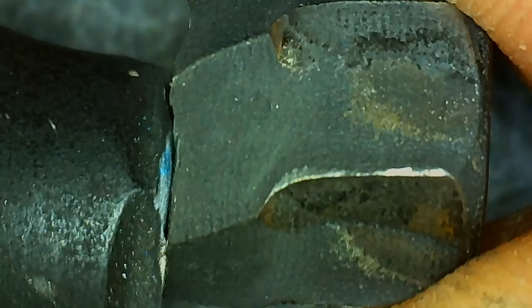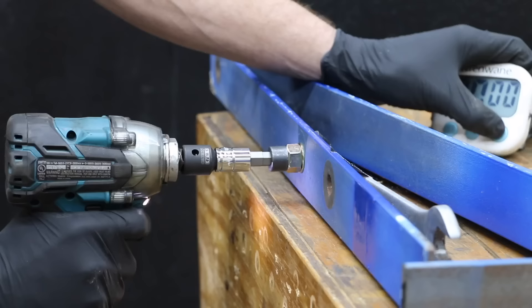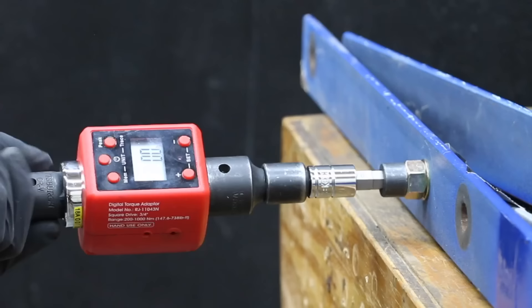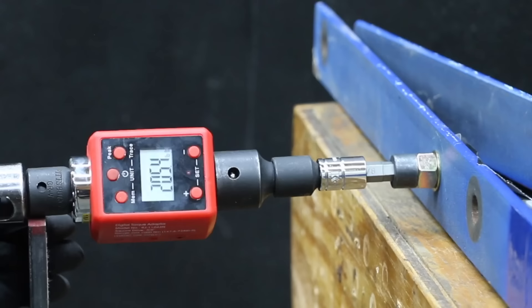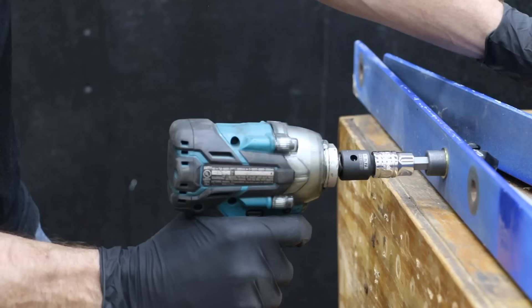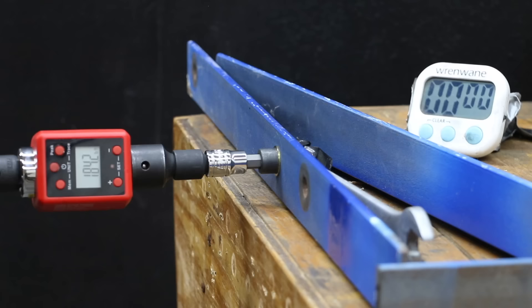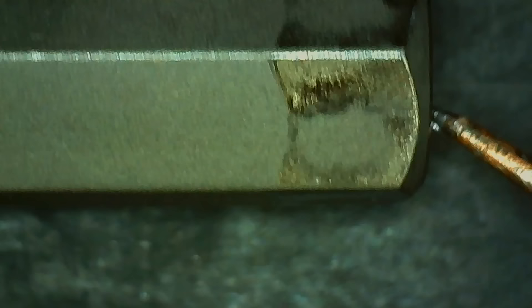That's two broken Mixpower tools — there's definitely a problem with the metal type or improper heat treatment. The Cobalt easily survived the Makita and Earthquake without any visible damage and made it to 185 foot-pounds before the impact-rated adapter broke. With a new socket adapter in place, the Cobalt made it past 200 foot-pounds with no visible damage. The Capri Tools made it past both impact wrenches and even managed nearly 200 foot-pounds without breaking, with no damage.